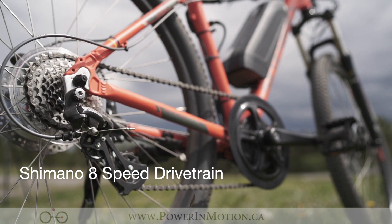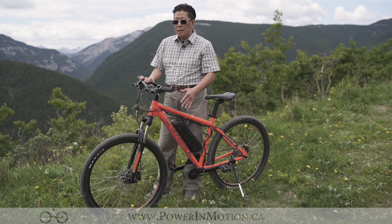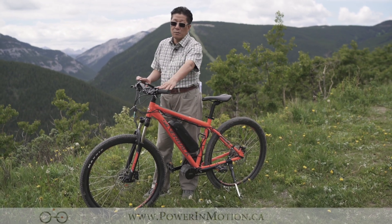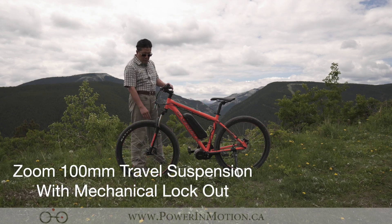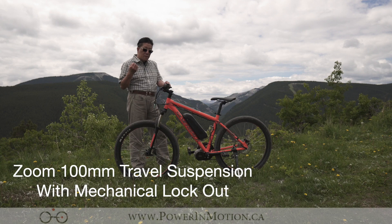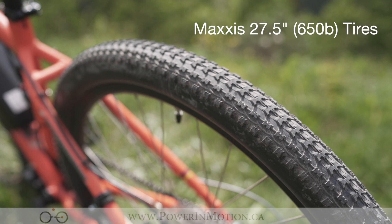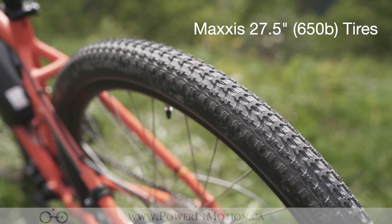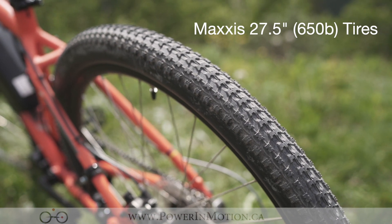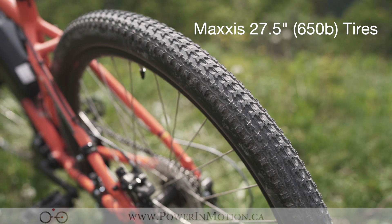It has 8 speeds — originally it's a 3x8 so that's 24 speeds — but because we're going into the conversion with the mid-drive, we actually have to give up the front derailleur. Going to the front fork, it has a Zoom 100mm travel distance suspension fork. It has a very nice tire, it's a 27.5-inch wheel size. This is an okay tire especially when you're going on a mountain bike, though it's a little bit lighter tread — I would have liked a much more aggressive tread if I'm truly riding on a mountain bike here.